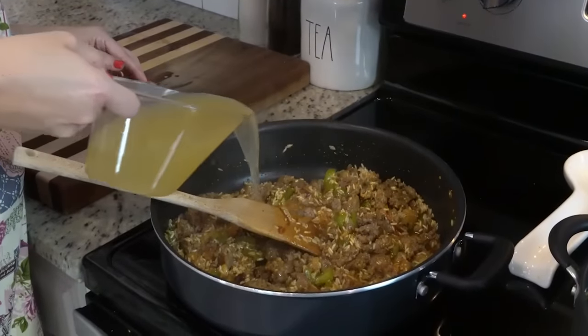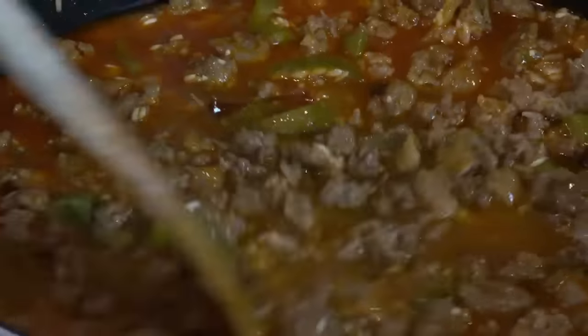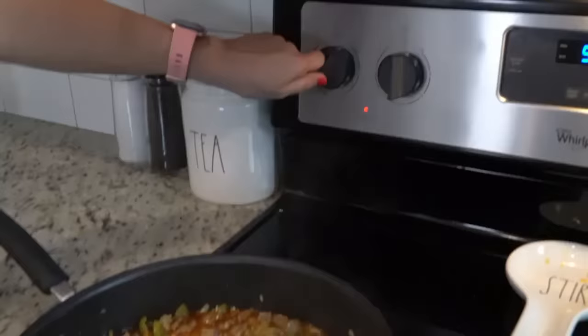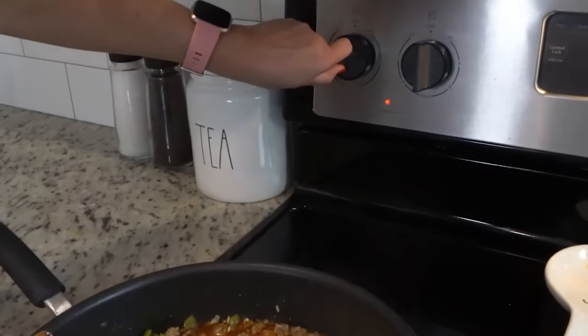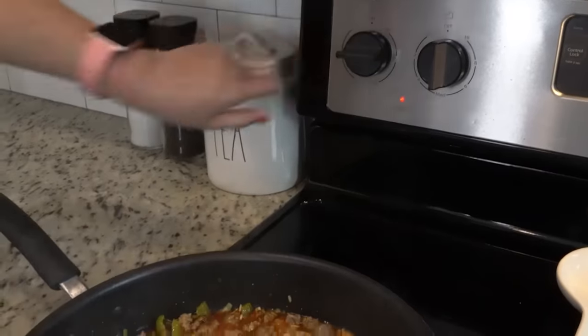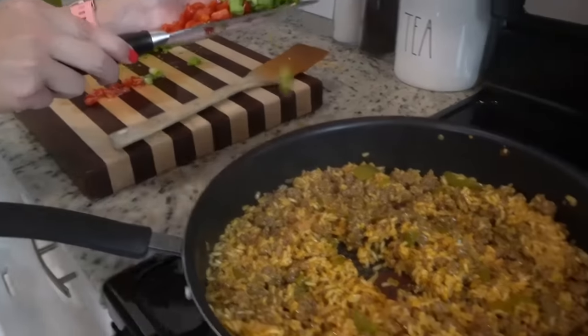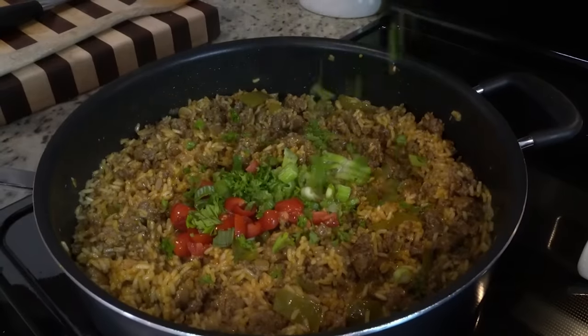Once the alcohol is cooked out, we're going to add in two cups of chicken stock. Bring this up to a boil, then turn it down to medium low, put a lid on it, and let it simmer for about 12 to 15 minutes. Now that it's done, we're going to add in our green onion, tomato, and parsley.